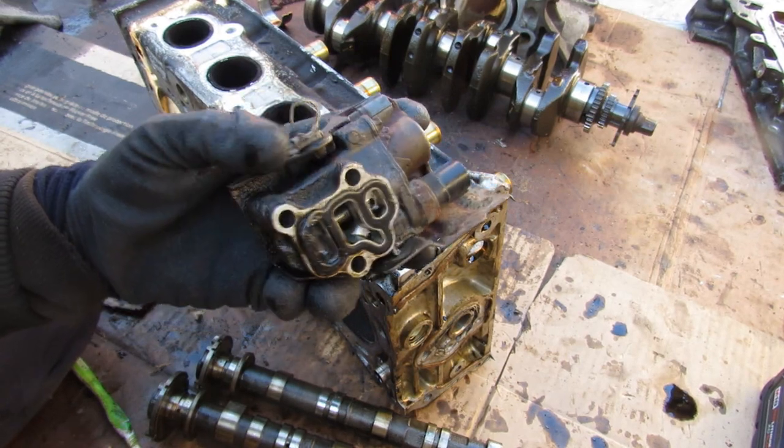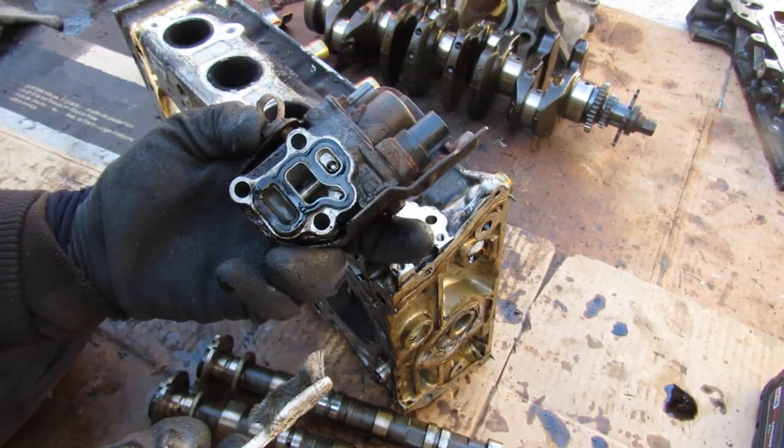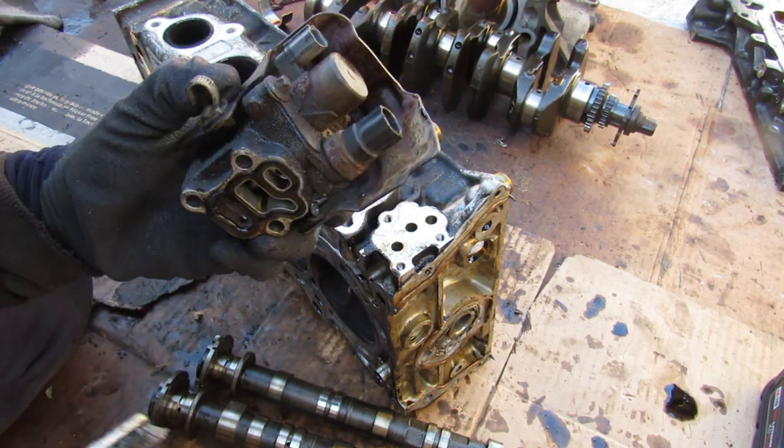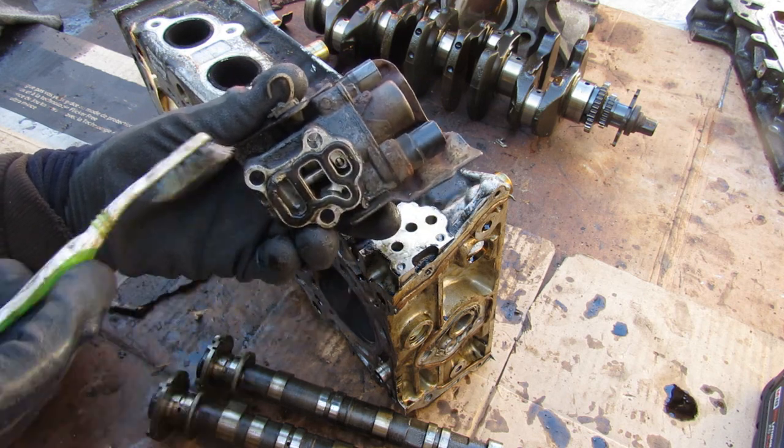We've come to the infamous VTEC actuator. Most of the time if your VTEC is not working, or if you've got that pesky VTEC code, it's probably due to this solenoid over here that controls the VTEC system, and the oil pressure switch that makes sure you've got enough oil pressure to engage VTEC.